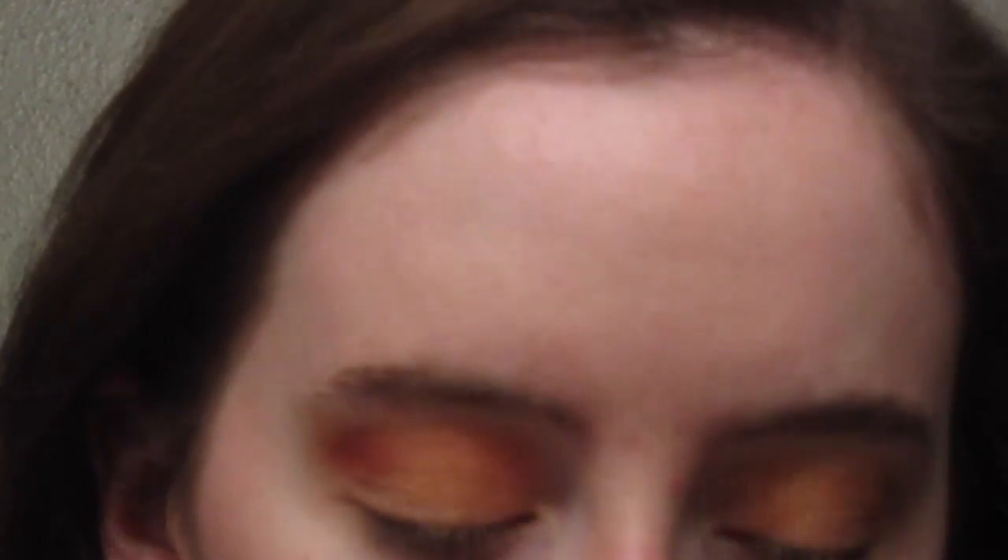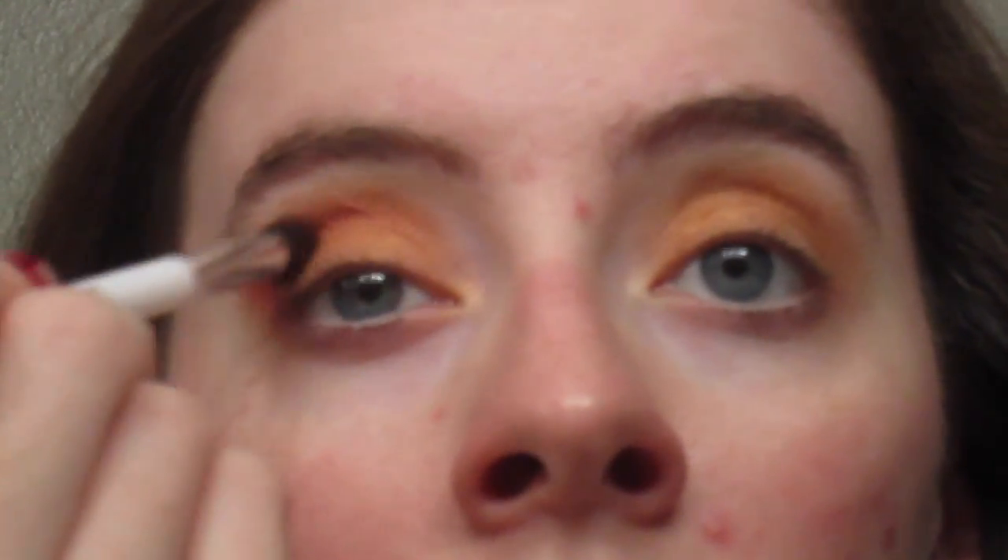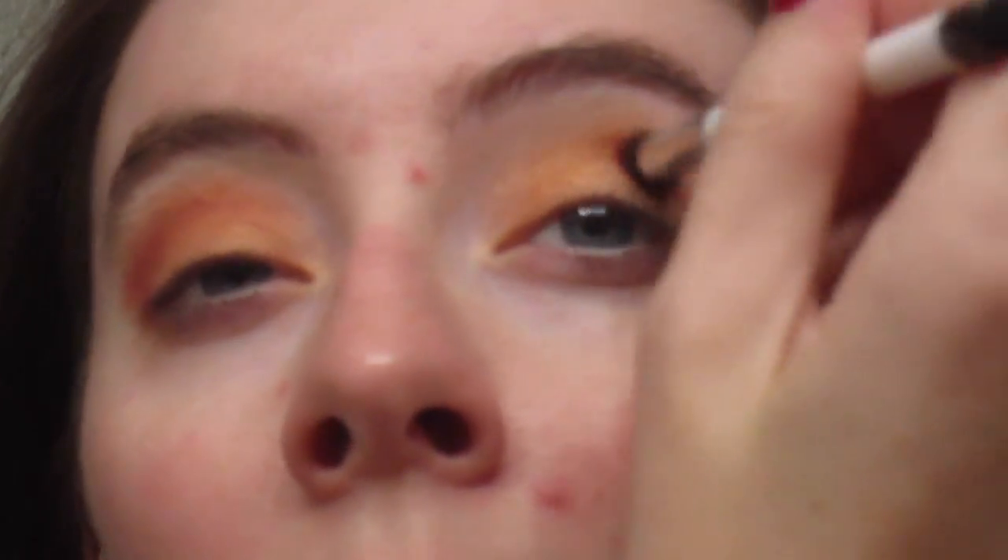Since this is the burgundy palette, I do want to use some burgundy shades — not just golds and browns like I normally do. I'm going in with the very center shade called Burgundy and taking a denser crease brush to use that in the crease as well. Then I'm going back in with that first shade, Beach, just a tiny bit to make sure everything's blended and it's not too crazy looking.